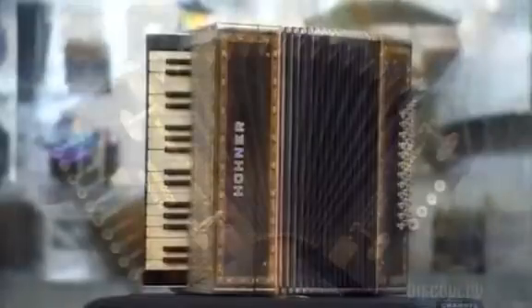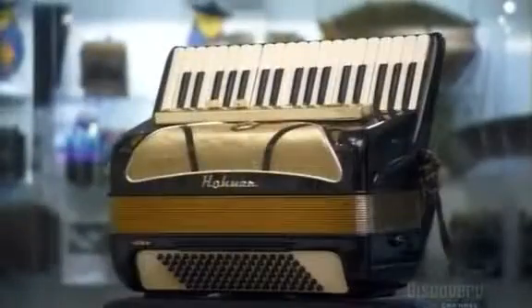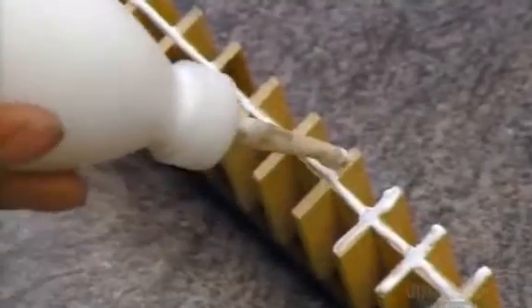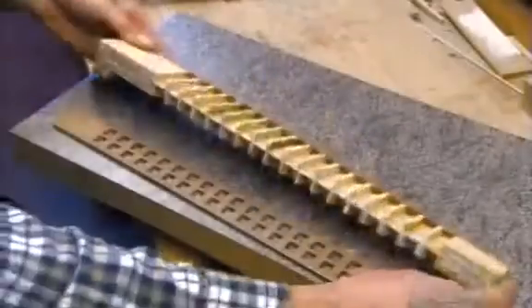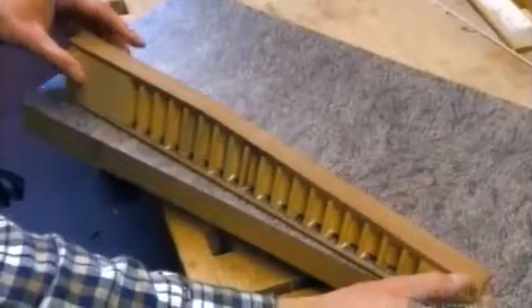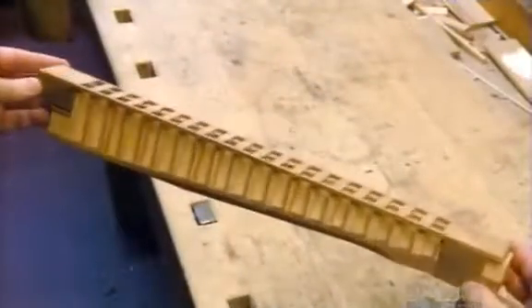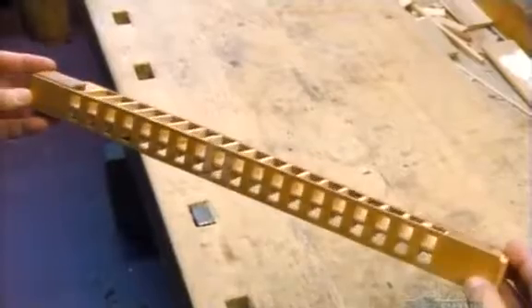The accordion is a beautiful and complex instrument. It contains up to ten sets of steel reeds with different pitches. Each reed set goes into a wooden block. Under every section is an opening called a tone hole. The bellows drives air through it, vibrating a reed above, to produce a musical note.